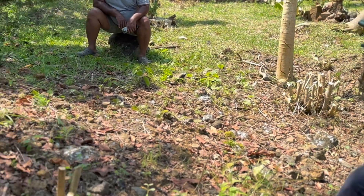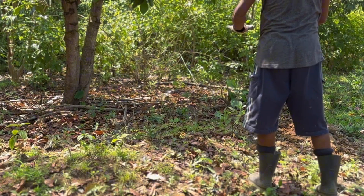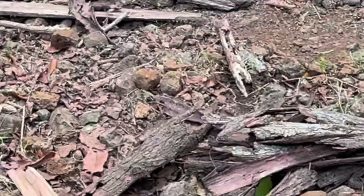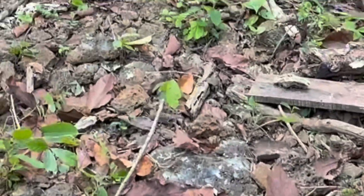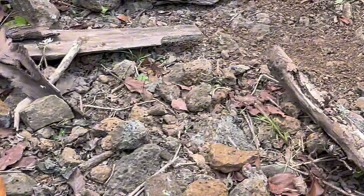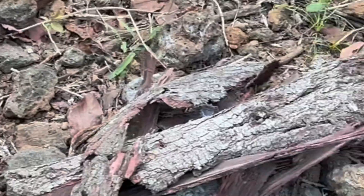Now that we have our perfect spot, we move on to gathering materials. This includes logs, branches, and other woody materials. If you stumble upon old or rotting wood, don't hesitate to use it — it actually helps speed up the decomposition process. Next, it's time to roll up those sleeves and dig a trench in our chosen area. The size is flexible, but typically a Hügelkultur bed is about one to two feet high and three to six feet wide.